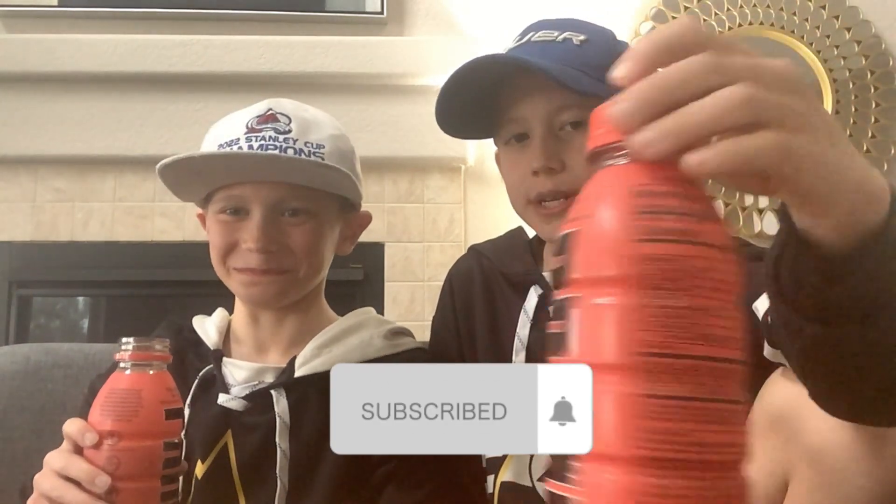This is better than Gatorade — definitely better than fruit punch Gatorade. Fruit punch Gatorade isn't even that good. We're going to be reviewing every single Prime flavor. I'm making a light show out of the Prime bottle for some reason, I don't know why.